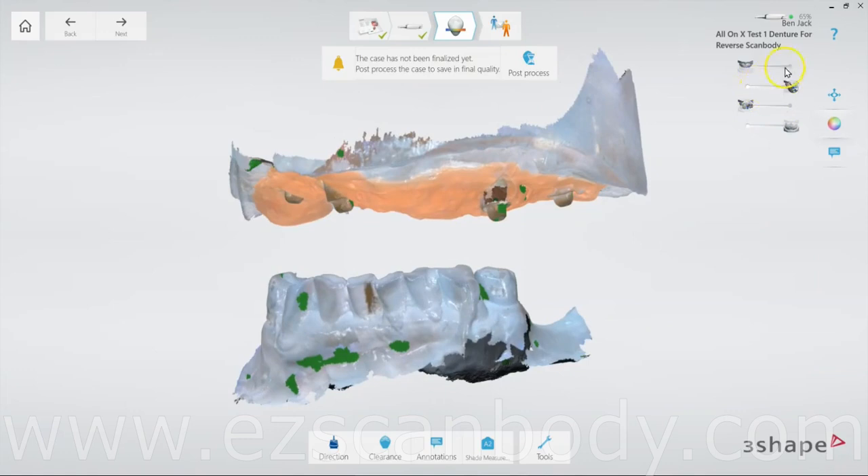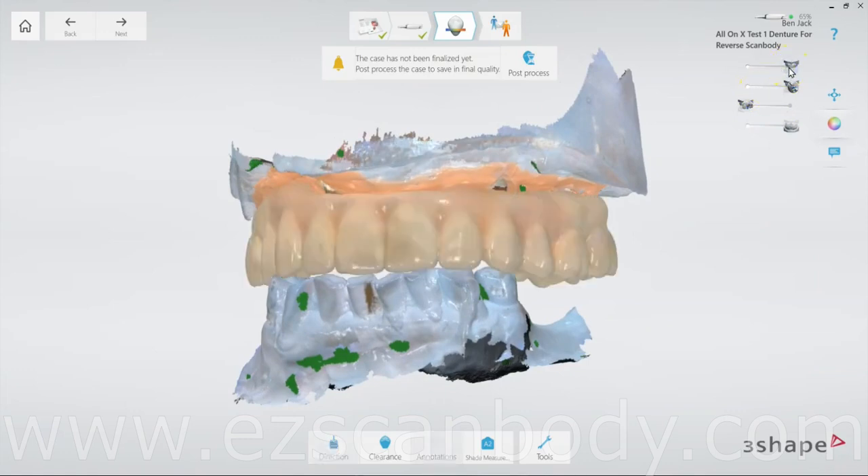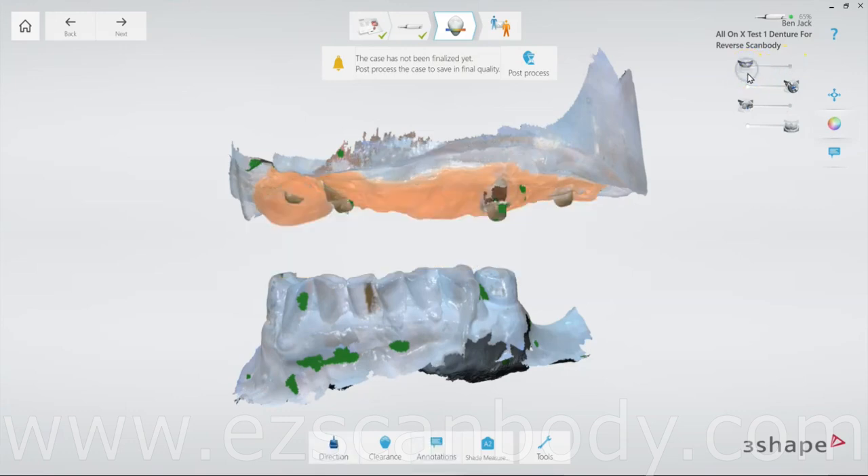As you can see, the upper edentulous jaw is aligned in the correct bite without the denture. We also have the denture and the H-Cap scan bodies ready for design.